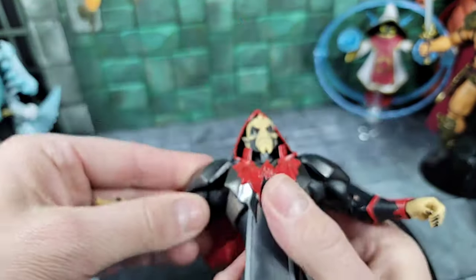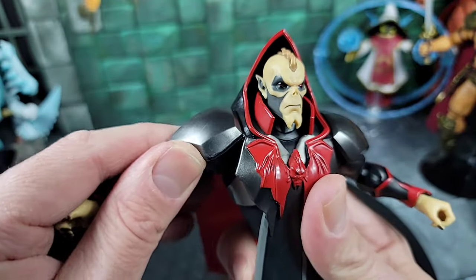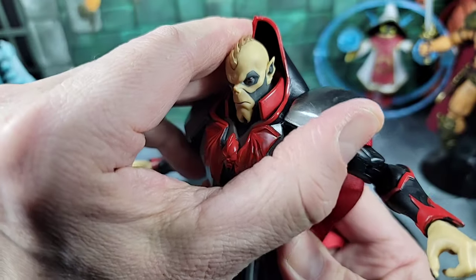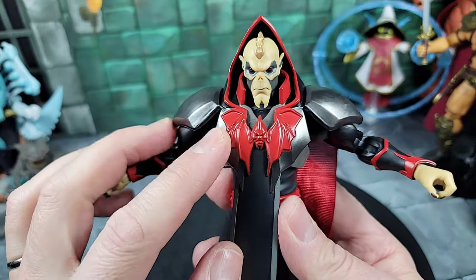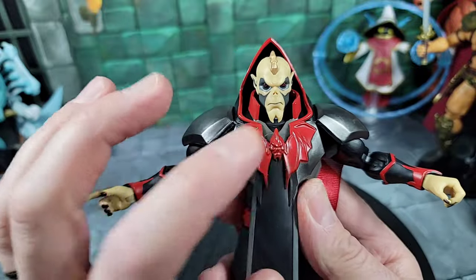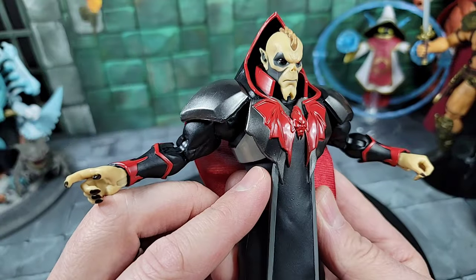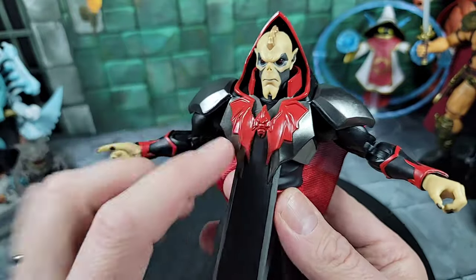He has shoulder pieces that are pretty cool — they might be separate but they're glued on and barely move. You can pull them up but it feels like you might snap something or bend the hood, so it's all one piece from what I can see. Moving down, there's the iconic Horde bat symbol that's part of the sculpt — it's not a separate piece like on the Leech figure. The armor silver and other colors almost seem like everything was originally cast in black and then silver and red were painted on.